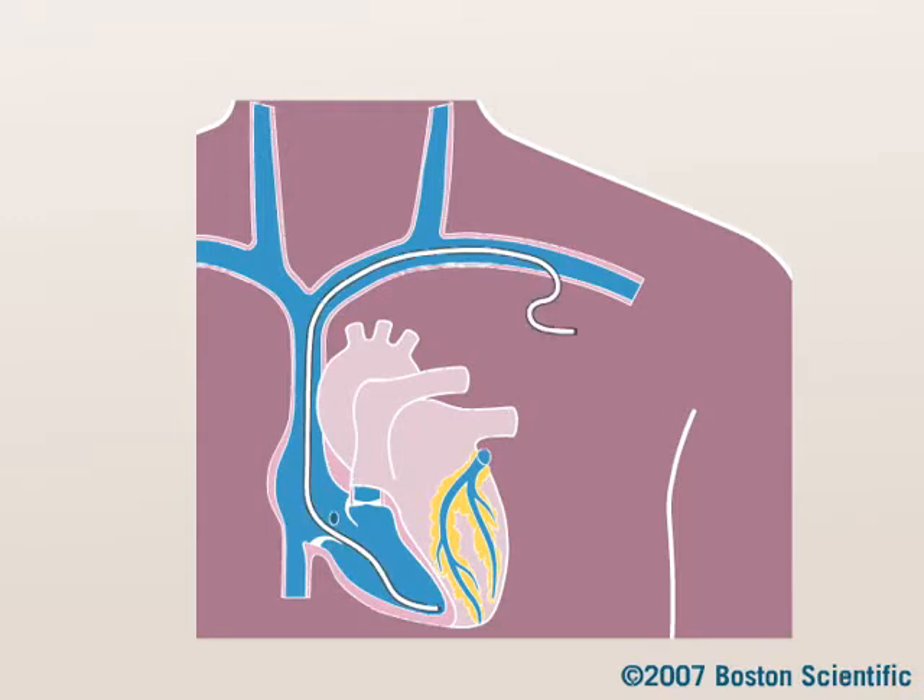A lead is placed in the right ventricle and another lead is placed in the right atrium. The doctor connects the leads to the device and tests to make sure both work together to deliver treatment. Your doctor then places the small device just under the skin and closes the incision.